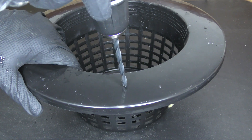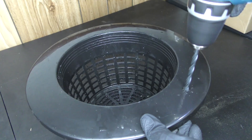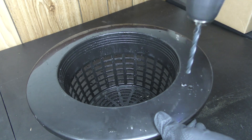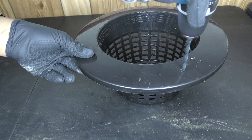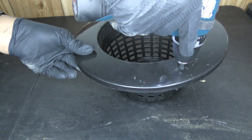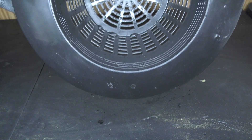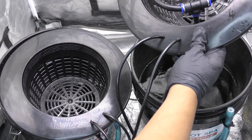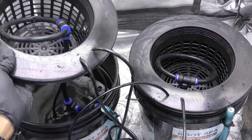To take it a step further, I drilled some holes in the lid and ran my tubing through the lid. This is gonna make it so much easier to move the lid around without having to disconnect the entire system.